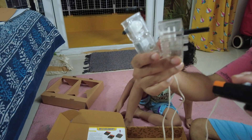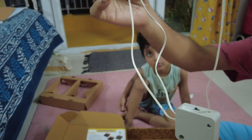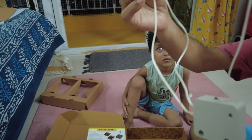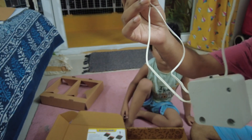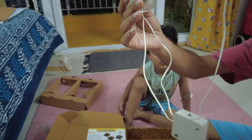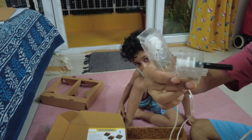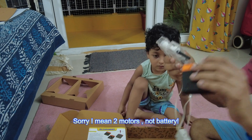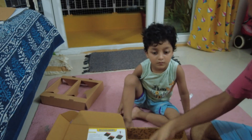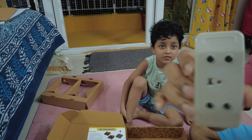In between the battery and the motors there is something hanging — that's the magic! This is the receiver. This receiver will decide whether the power from the battery is delivered to each motor separately. How does it decide that? That's the job of the remote control.